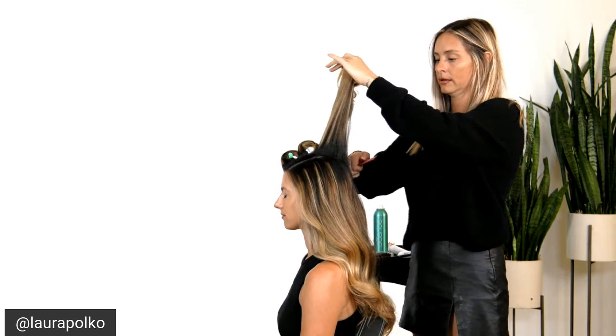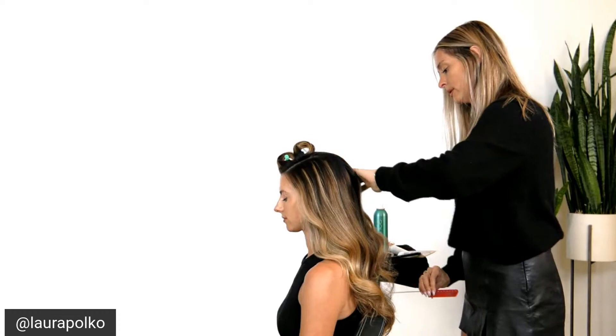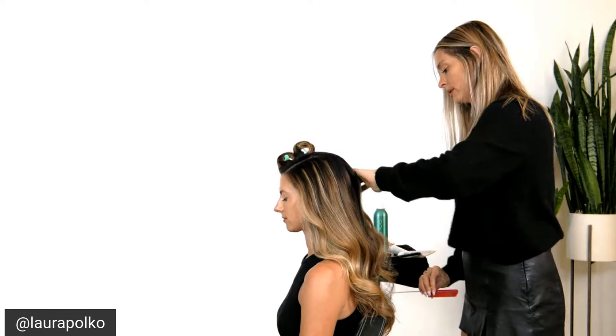Here I'm just going to go in and get a little bit of height, then brush this through and we can start going this way.